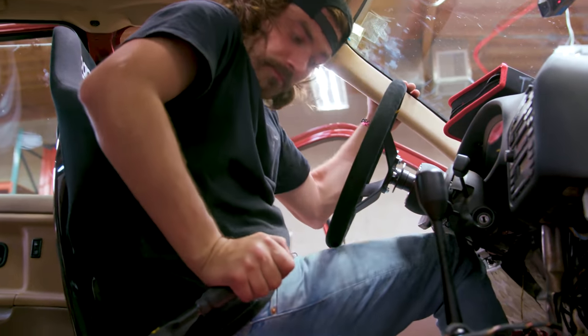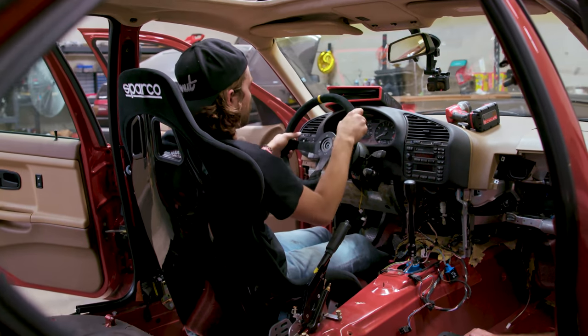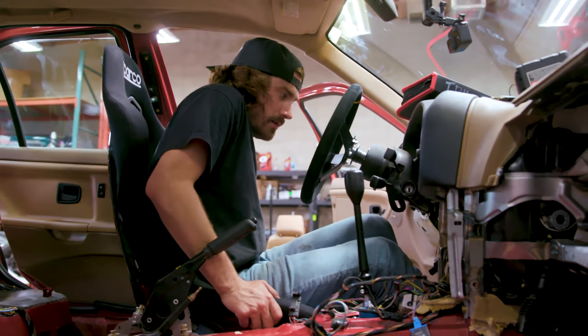I know what you guys are thinking — you thought you clicked on a video about seats and I just keep talking about roll cages. Let me clear it up. I am ready to put a roll cage in this thing, but before you go putting a roll cage in a car, there's some stuff you want to have sorted out, like where you're going to sit, your seating position, your seat, your steering wheel. All that should be sorted out before you put a roll cage in, because once you weld a roll cage in place, it's not going to move too easily.